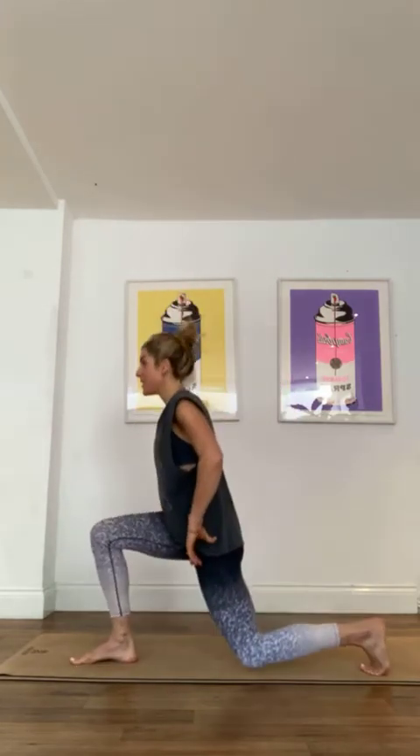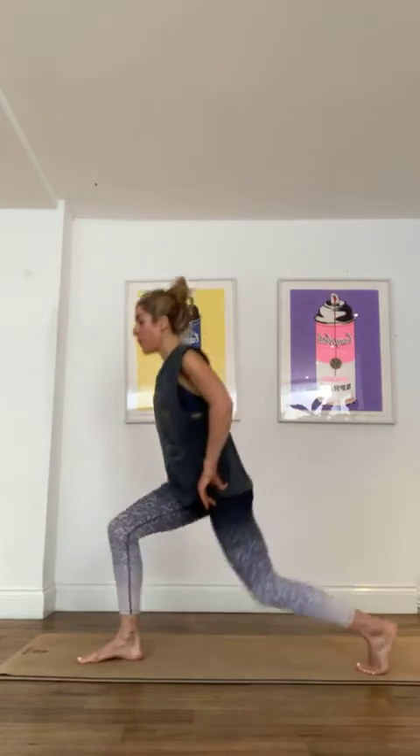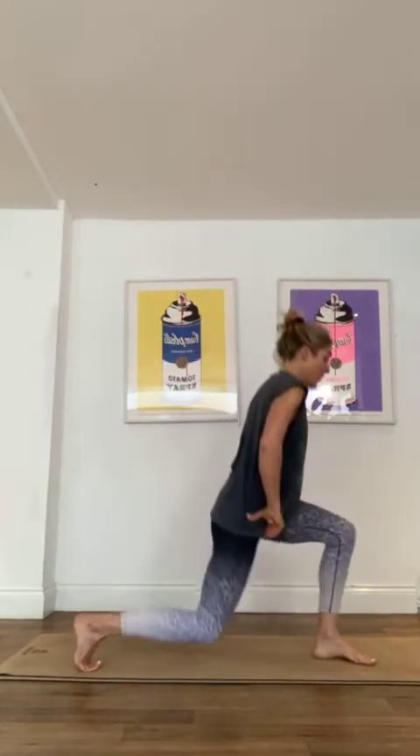As well as being strengthening, this is also a really nice stretching series. Everything is good for the body — I'm not into jumping around and knackering the joints. For four, three, two, last one.